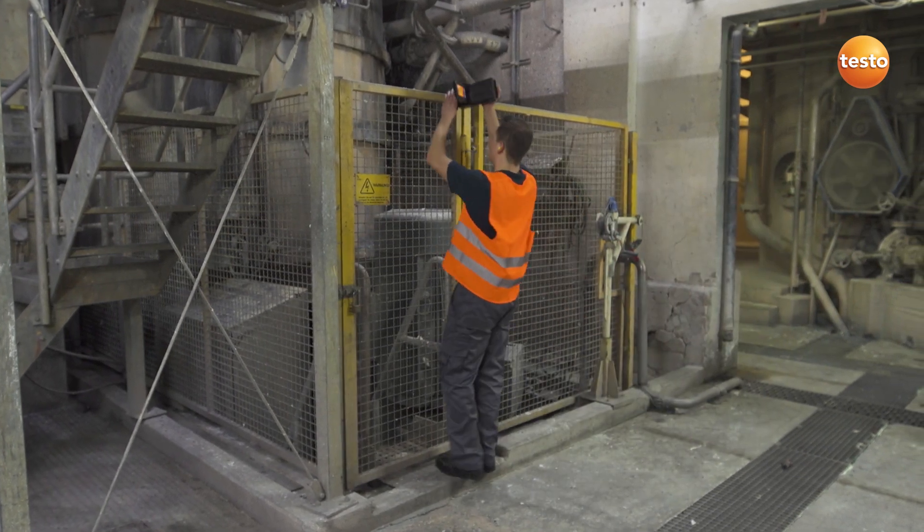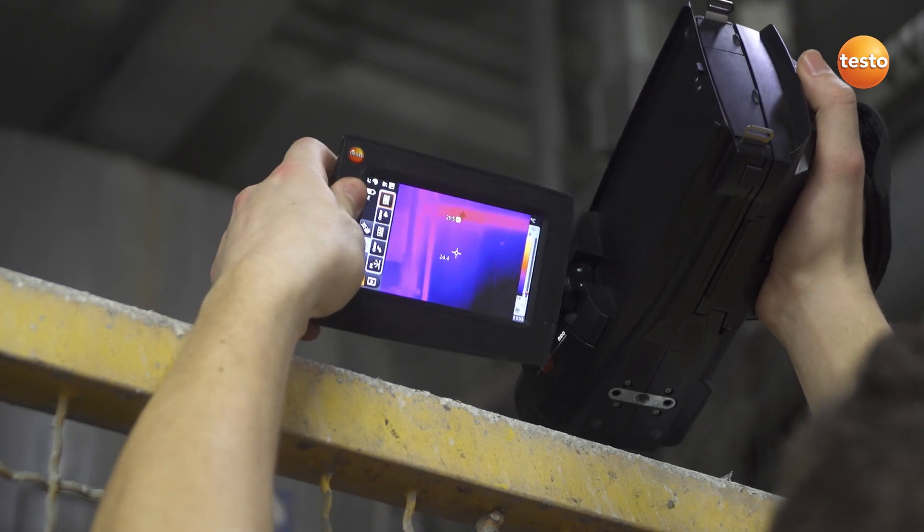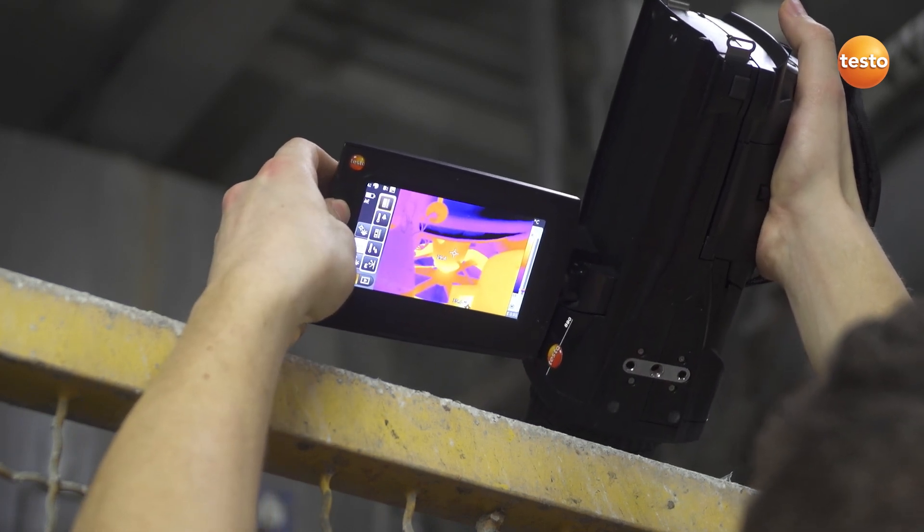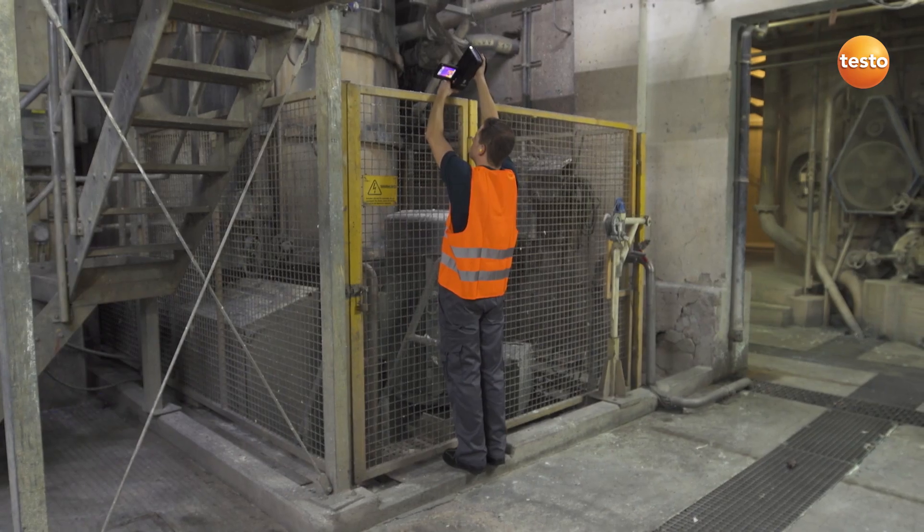In contrast to imagers with a pistol design, the ergonomically constructed thermal imager Testo 890, with its rotating display and handle, allows you to measure conveniently behind the grill.